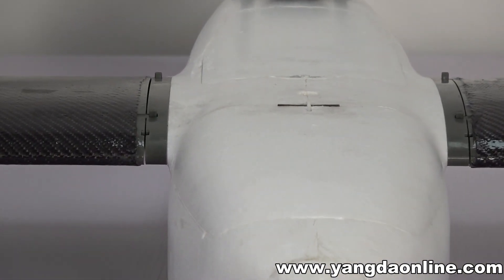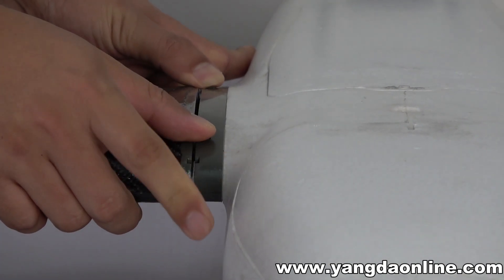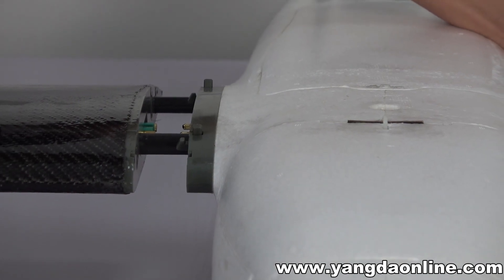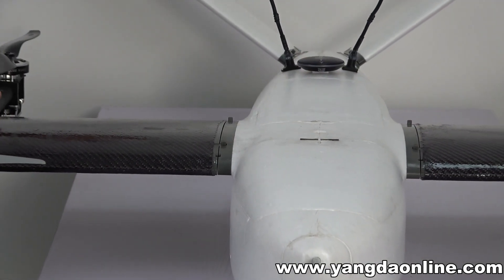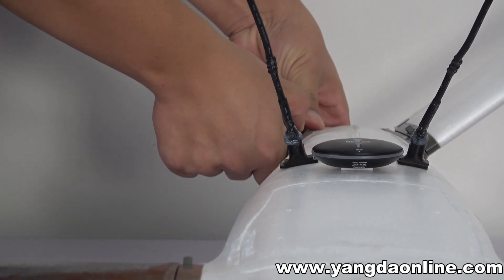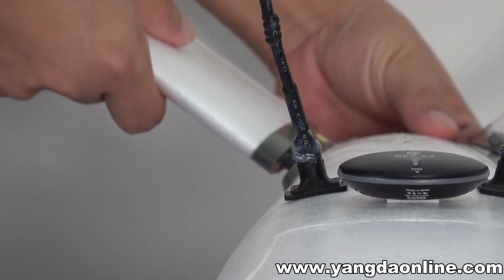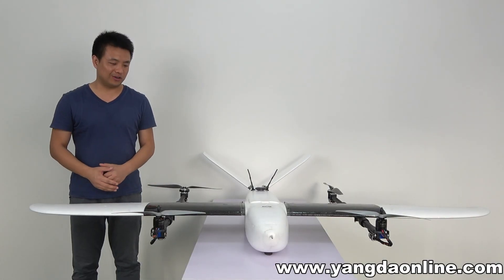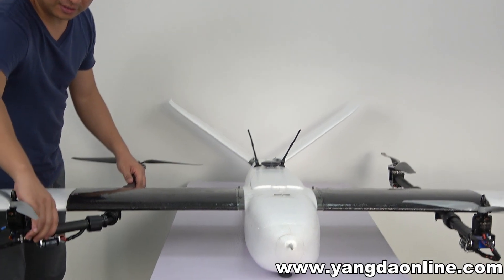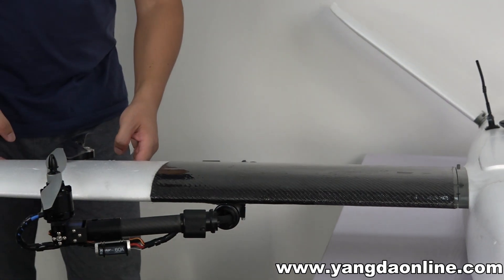For the V2, you can set it up like this — install the arms, and attach the full V-tail. Press to lock each part in place. And when you want to pack the aircraft, you can fold the arms like this. It's a very smart and convenient design for packing.